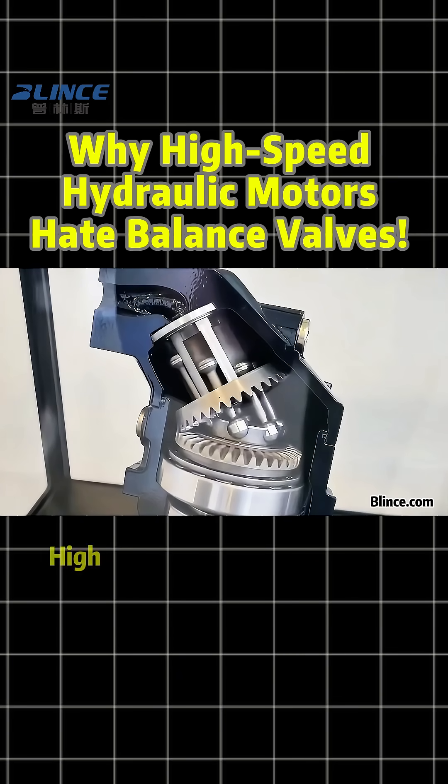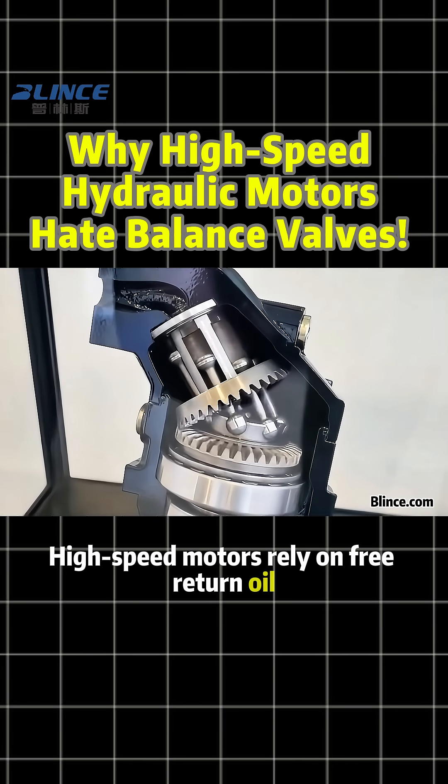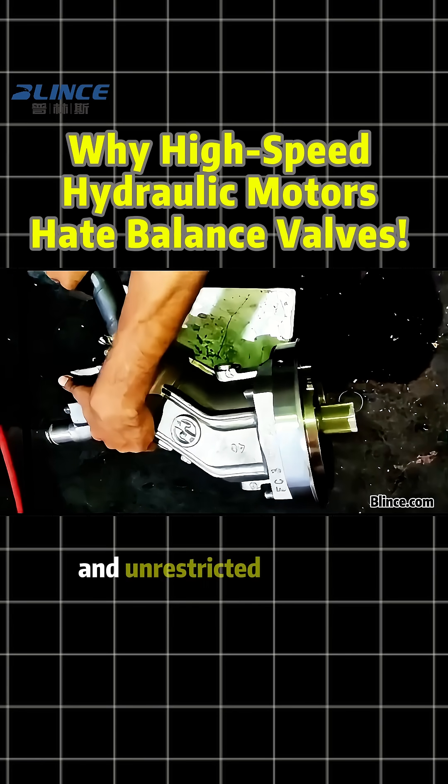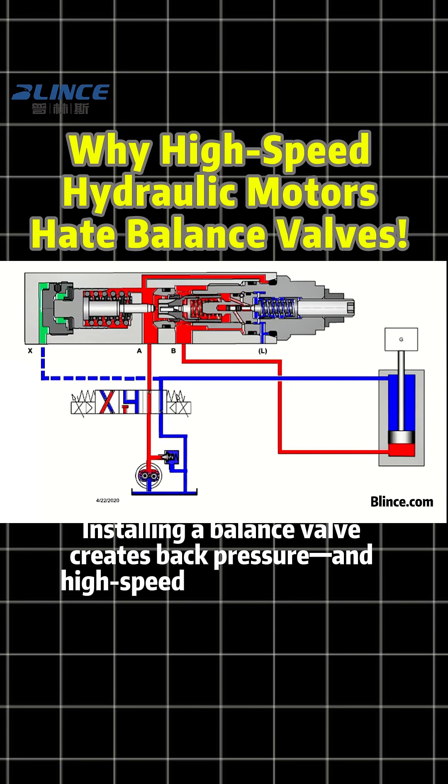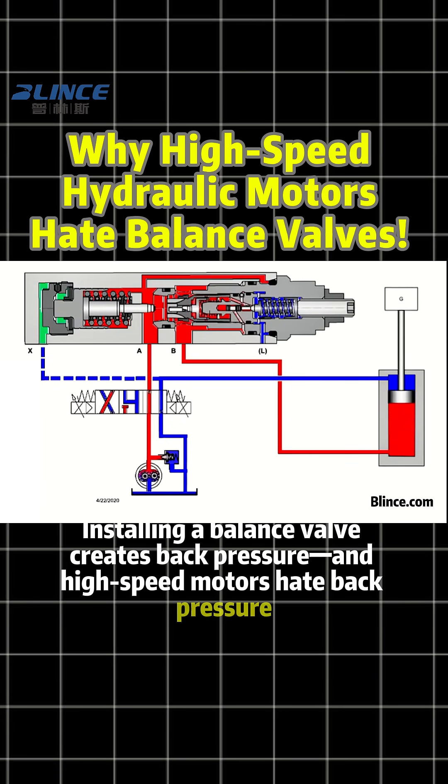Here's the reason. High-speed motors rely on free return oil, low back pressure, and unrestricted high flow. Installing a balance valve creates back pressure, and high-speed motors hate back pressure.